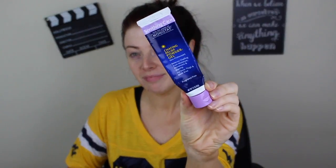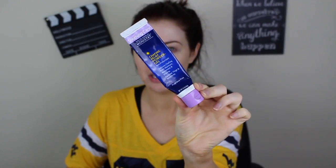Or even if you live in America, the Monistat Chafing Relief Gel — yes, chafing relief — this is actually an amazing primer. I always make sure when it's a silicone base primer to put a little bit under my eyes just to kind of fill in those little fine lines.